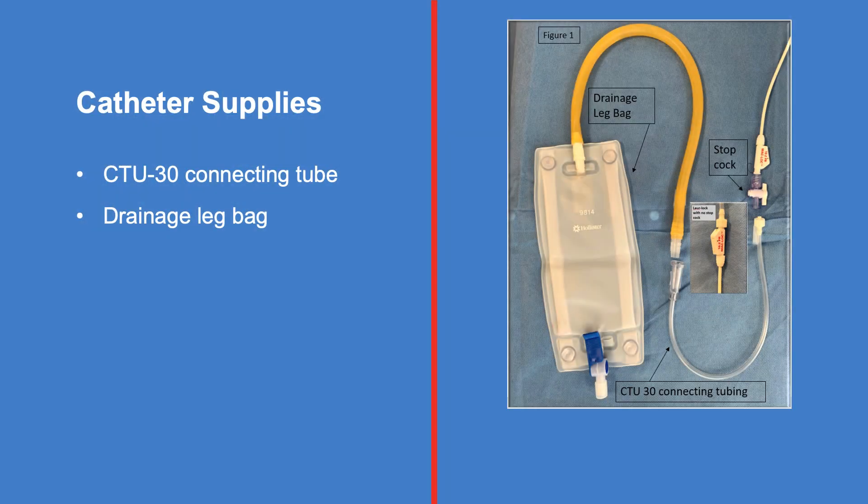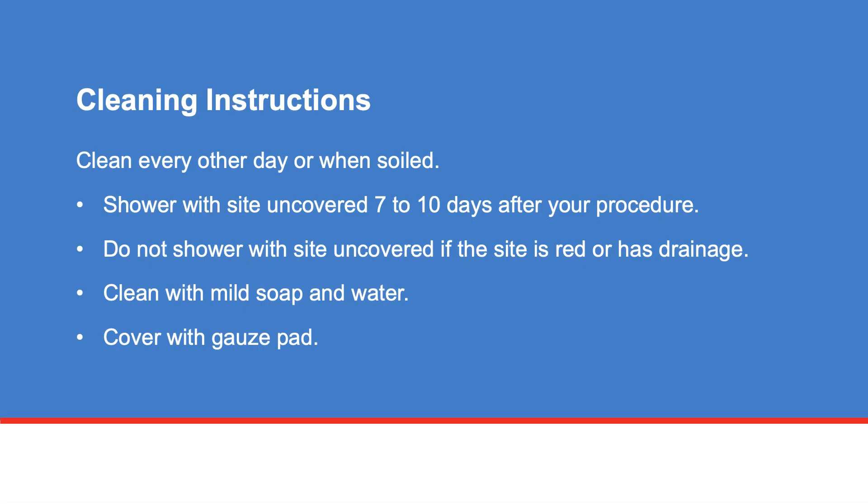Your catheter supplies include a CTU-30 connecting tube and a drainage leg bag. Your abscess catheter needs to be cleaned every other day or if it becomes soiled.